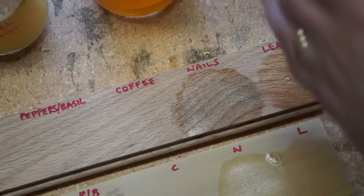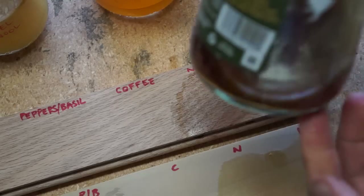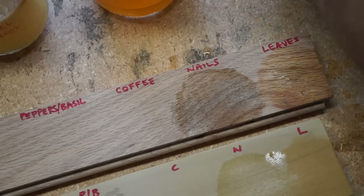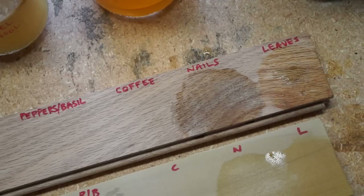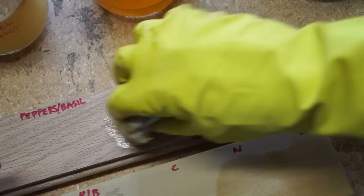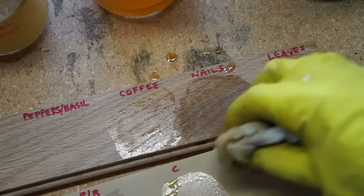Next we have the coffee, and that was our darkest appearing stain, so we'll see what it does to the wood. You can also mix and match if you want to — once you get to know the tints, you can add some dark to one of the other colors.